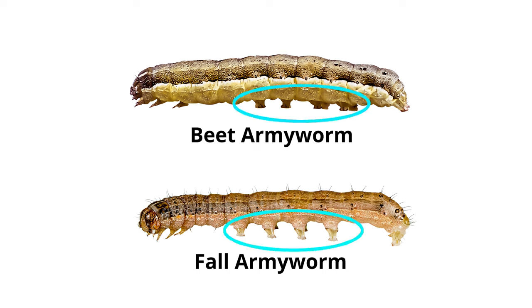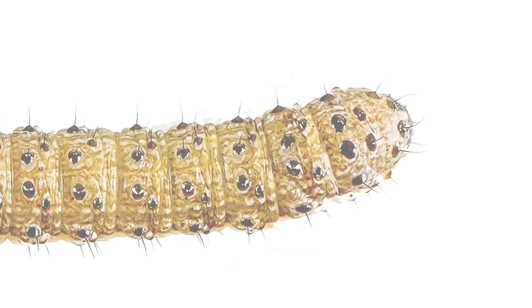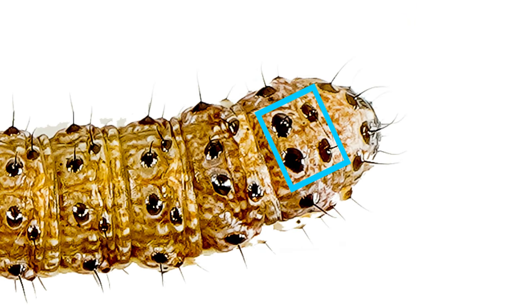The easiest way to identify a fall armyworm is by the inverted Y on its head, shown here. This Y may not show up in the first and second instar worms, in which case you should look for four larger black spots on the eighth abdominal segment that shape out a square.